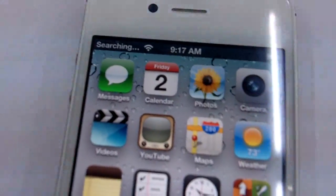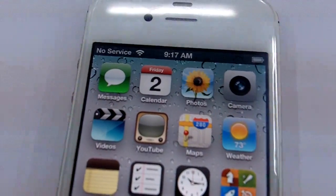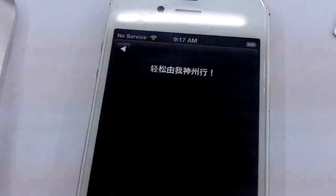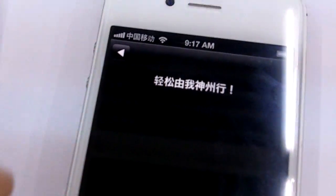Still searching for the network. What's great about this Ultra S is that you don't actually have to do anything at all — it helps you connect to the network automatically. That's just a notification from the SIM card; it's showing it's now connected to China Mobile.